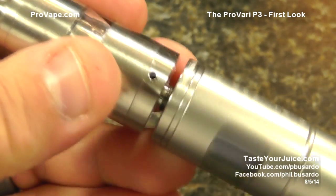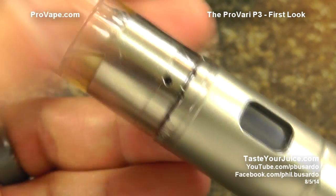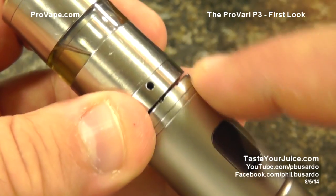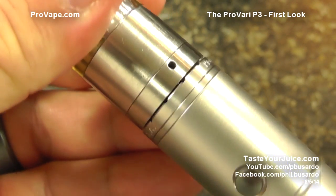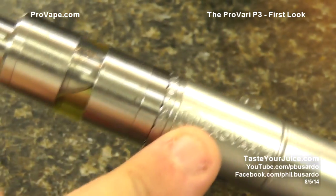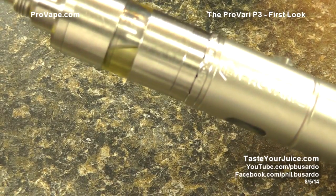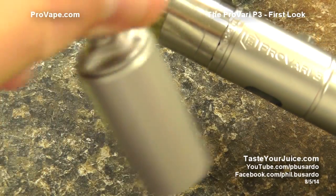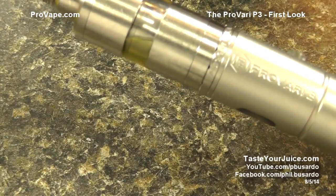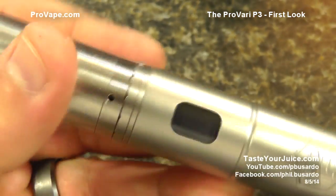Screwing a K-Fun on — I get about halfway and it stops. But the new P3 has a movable 510 pin, so I just tighten up and the pin moves down. I've screwed a whole bunch of things onto this and haven't had any issues — even the Earl Koniggin tank that doesn't fire on a few of my box mods screws on here and works just fine.